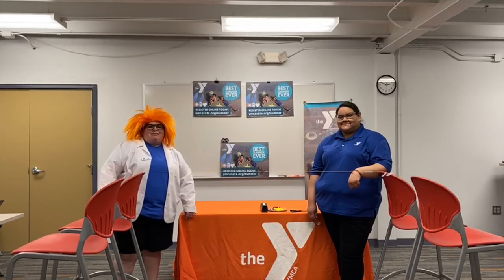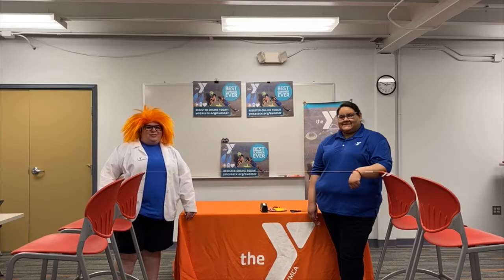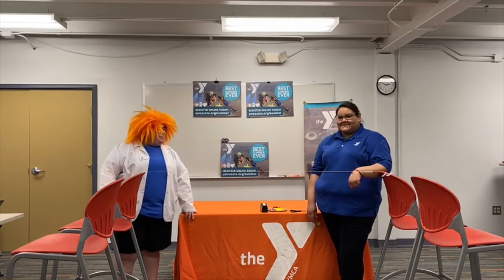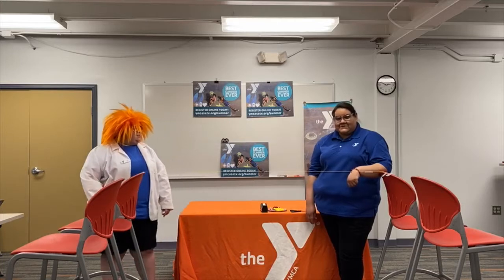Hello, you cool cats. My name is Professor Liz and I'm back with some more STEM projects for you teens with my friend Sonia. She's going to show us what we're going to do today. Sonia: Hello, everybody. So today we're going to be doing something called a balloon race.